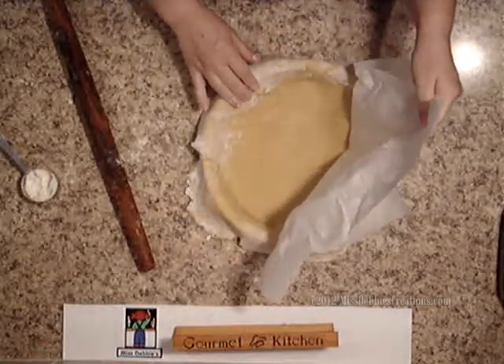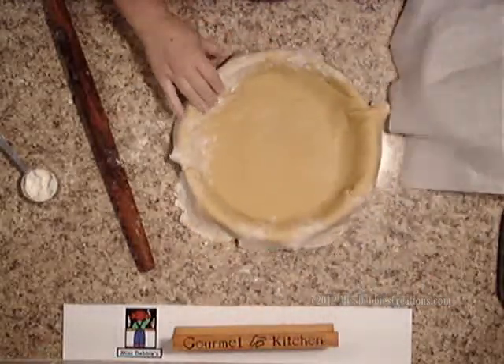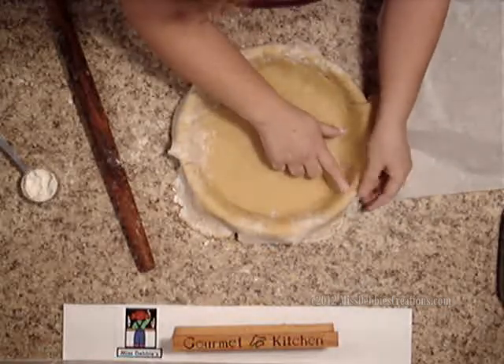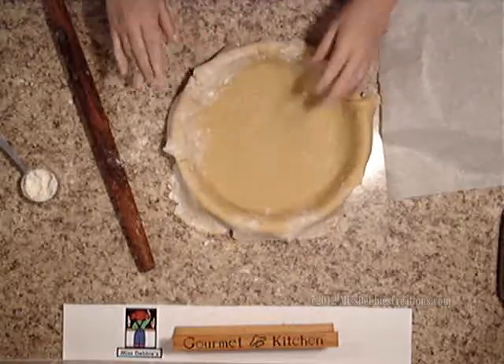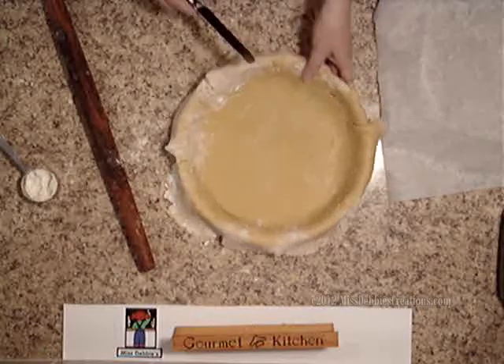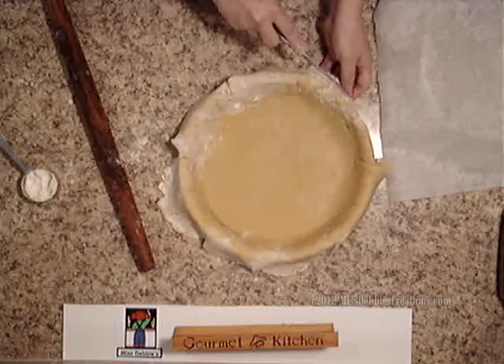Then I'm going to remove my baking paper — and voila, it looks really good! There is a little crack here but that's not a big deal. Now I'm going to take a table knife and leave some space here on the side.